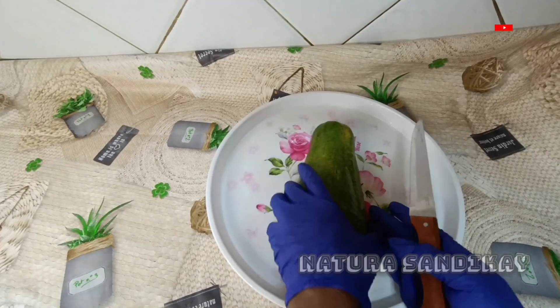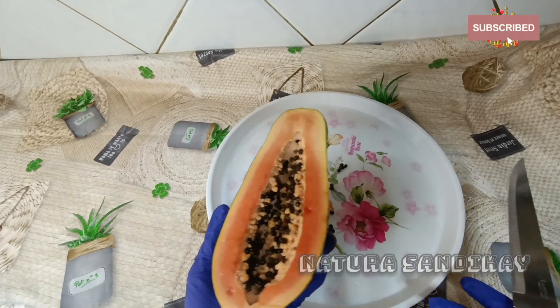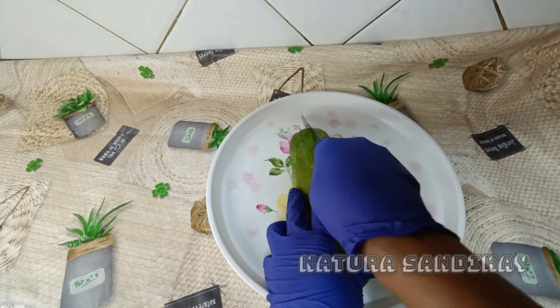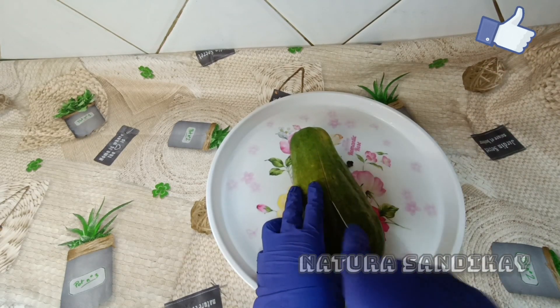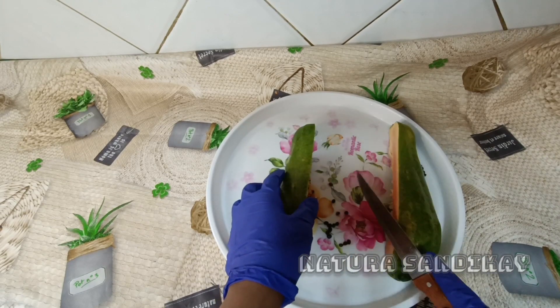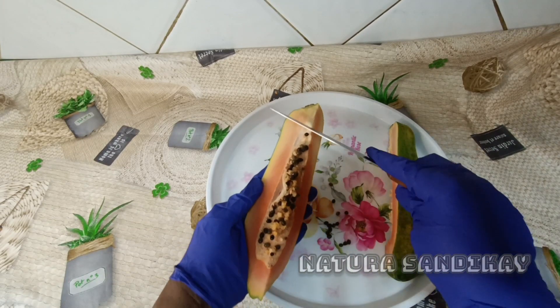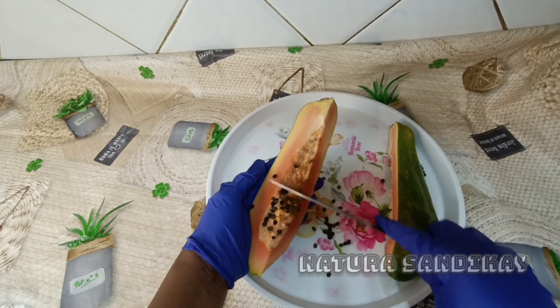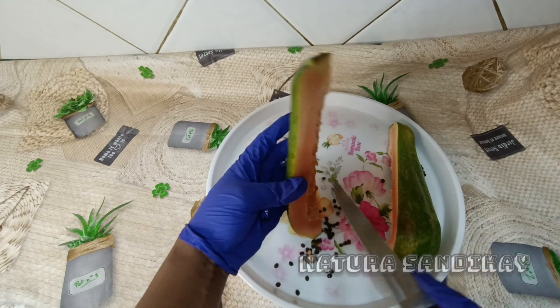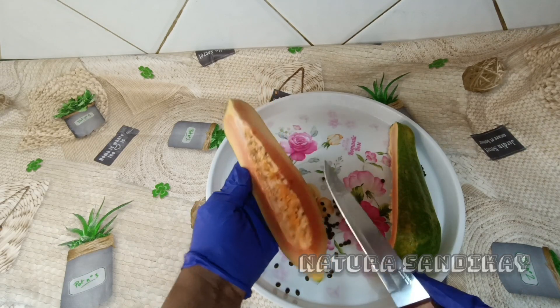For this recipe, we need just papaya and any oil of your choice. Get your papaya — this particular one I got from the supermarket. I got half of the papaya. I've washed it, and now I'm going to slice it and peel it. After peeling, I will dice it into smaller shapes.